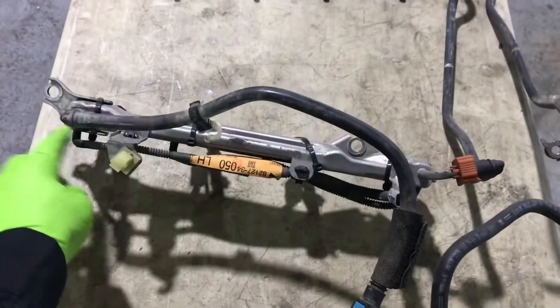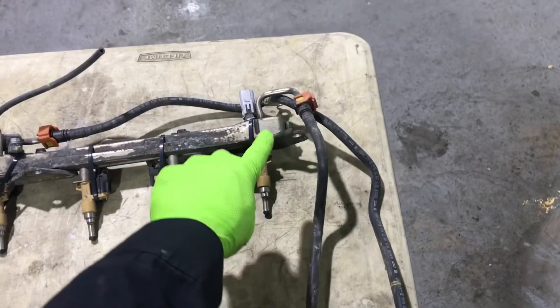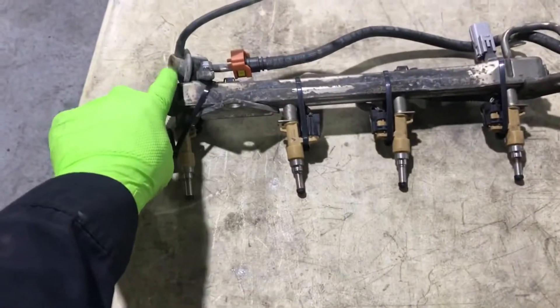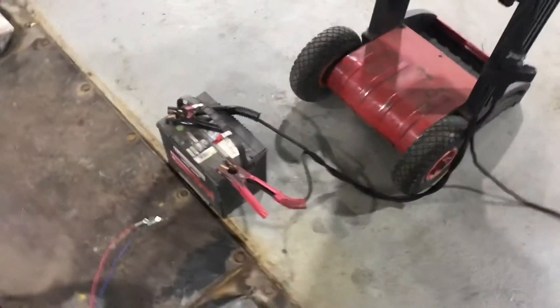Fuel goes in through the supply line, down into the rail, through the driver's side rail, follows the crossover across, and feeds the passenger side rail. There's the fuel pressure regulator — it flows back through the return line and back into our fuel tank.